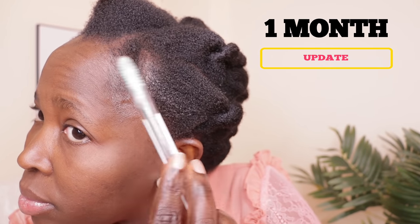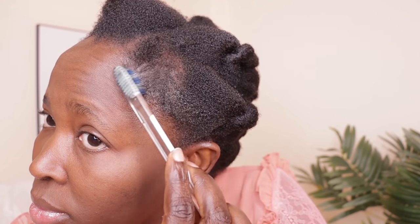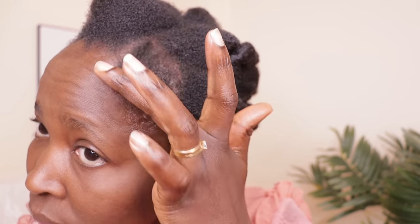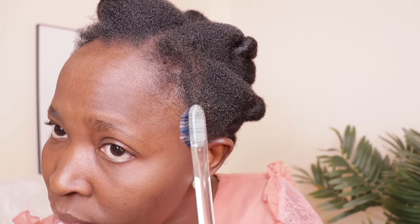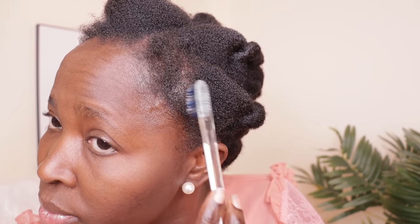Here is one more update after doing this treatment — look at how my hair is looking! I did not go to any doctor; all I did was my DIY recipe on my hairline and hair. This is what I got in one month. If you do this again and again, in a year you'll cover up all your bald spots without spending much. It's for all hair types — men, women, boys, girls, low porosity, anyone.